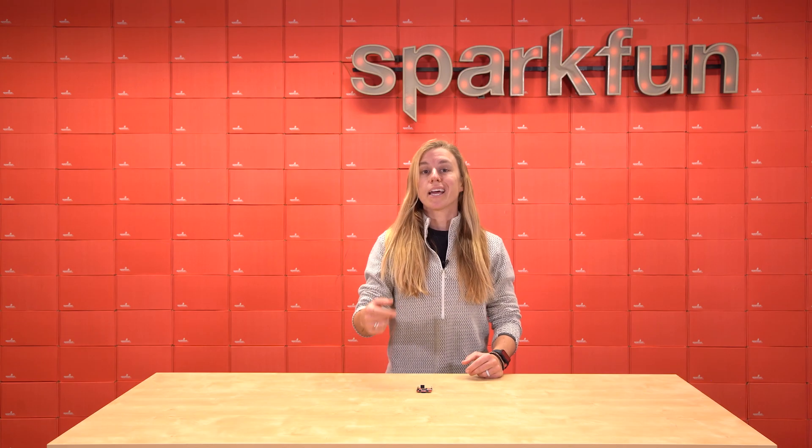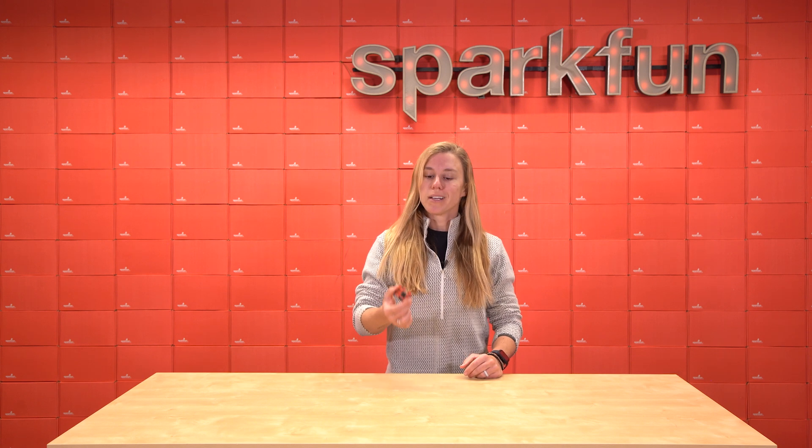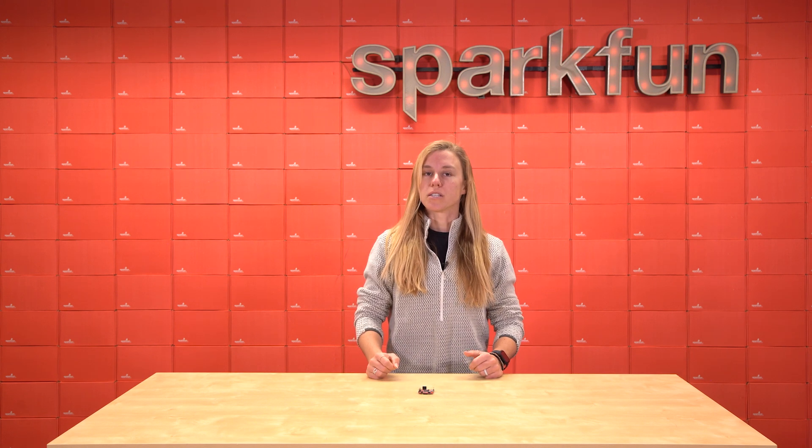But now we've updated it yet again to make it even better. We're calling it the SparkFun Quick Wave Trigger Pro. Let's get into the specs to see what makes this board better than its predecessors.